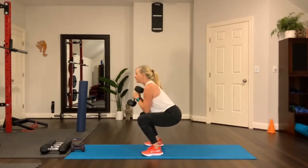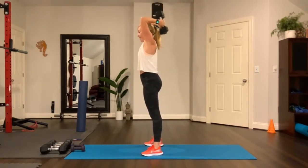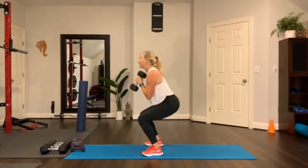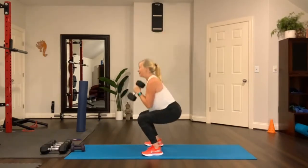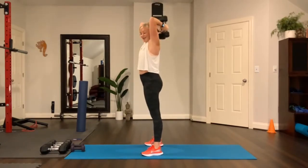Then squat, hold at the top, press, and then behind the head. Lift, then squat, lift up, press overhead, behind. Lift up and then down. Do it one more time — up, press. Nicely done.